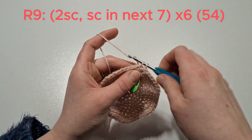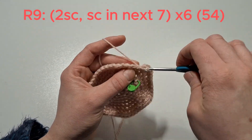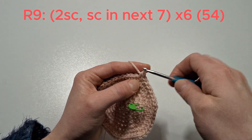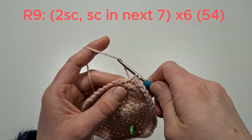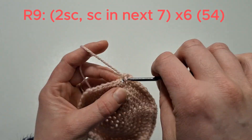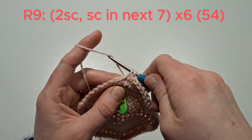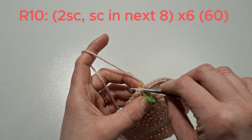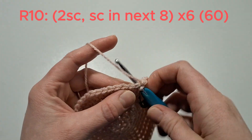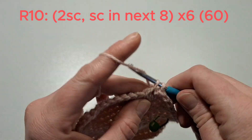We'll do two single crochets in the next stitch, and single crochet in the next seven — do that six times. Then two single crochets in the next stitch, single crochet in the next eight, and do that six times.